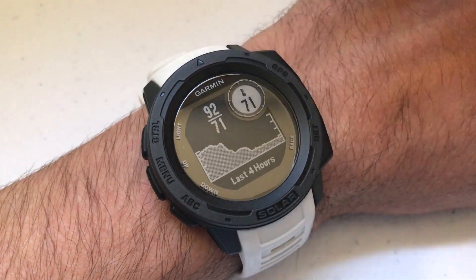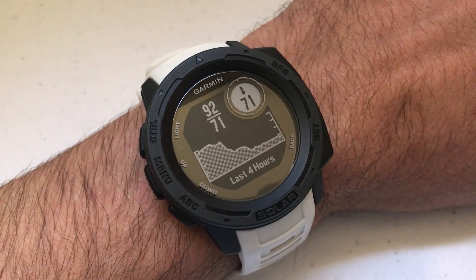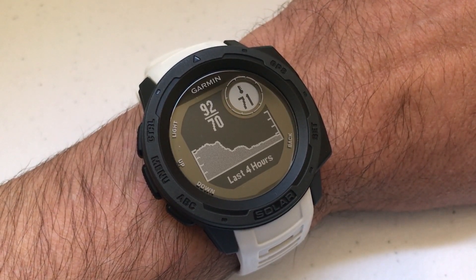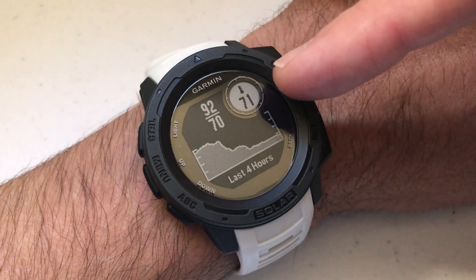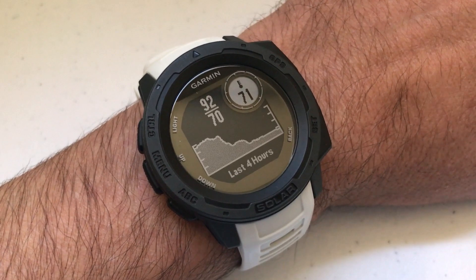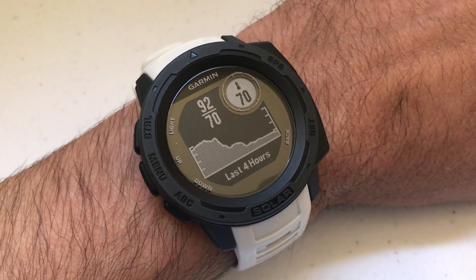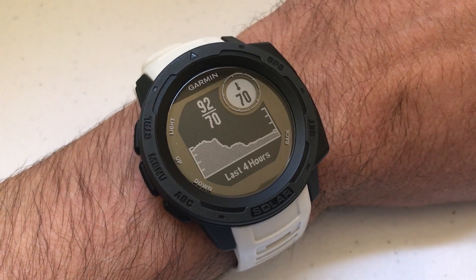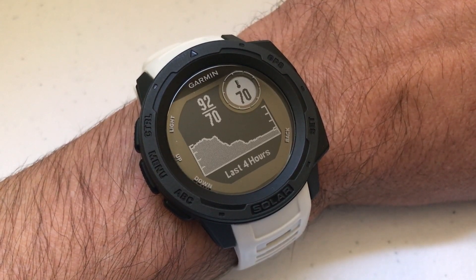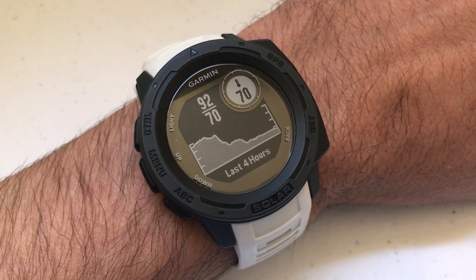You'll see 92 is the high in the last four hours and 71 is the low in the last four hours, which is really way off. The one thing I'll say about the temperature widget — and this is where a lot of people don't like it — is you get some really invalid readings because of the fact that it's sitting on your wrist. Right now it's saying the temperature is 71, which is pretty accurate in here. I've got a thermometer sitting right next to me and the actual temperature is 66, so it's a little bit off because of the heat from your wrist. If you want to get an accurate reading, the best thing to do is take the watch off and let it sit.